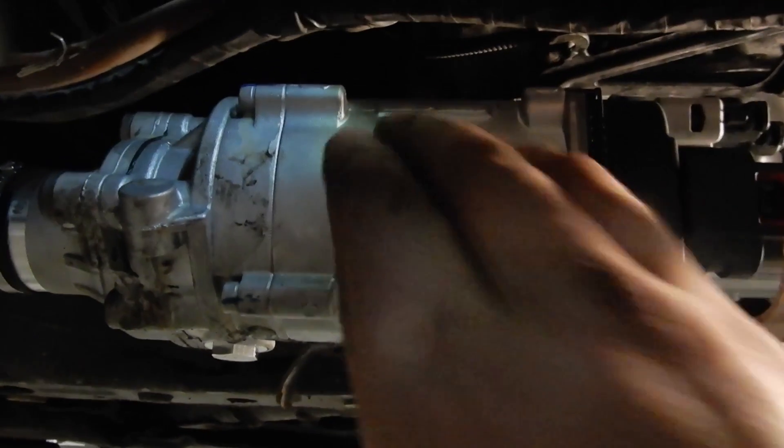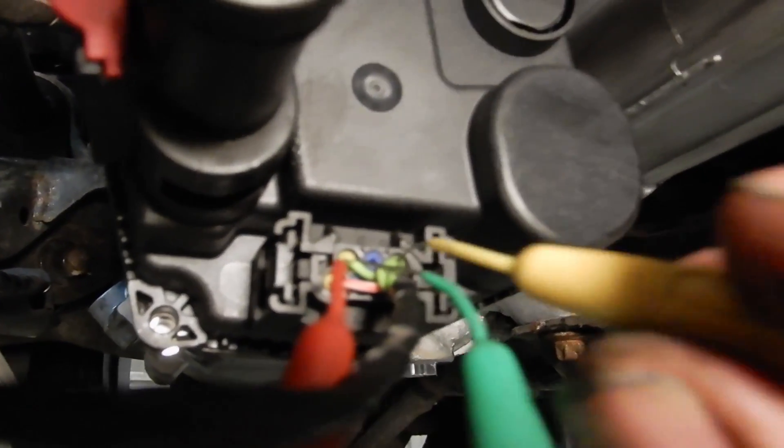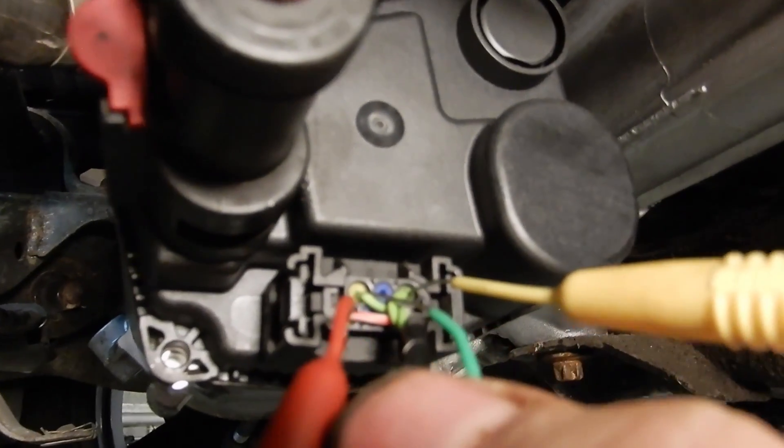This is the EPS, or electronic power steering. It's basically a big electric motor mounted on top of a normal steering rack. There are two big wires going into the module to feed the electric motor, and three little wires going into the module — a feed and two communication wires.